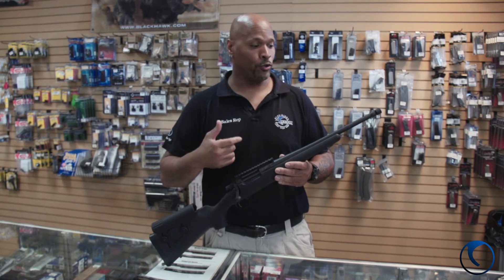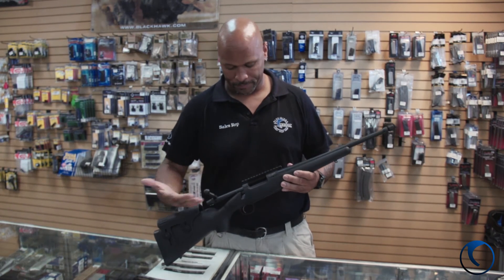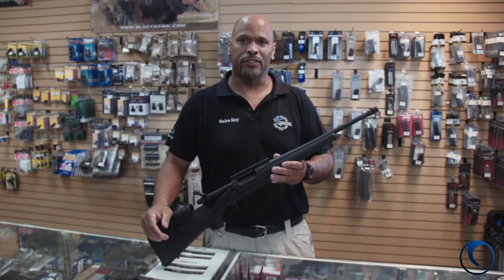If you're looking for a nice compact hunting or shooting rifle, bolt action style, I got one here right now at Blue Ridge Arsenal. Come on down and see us.